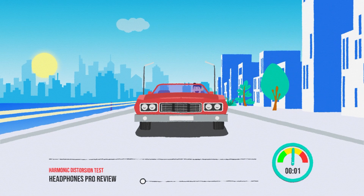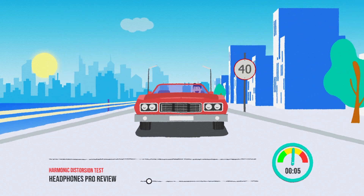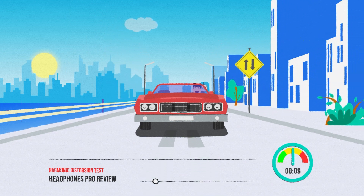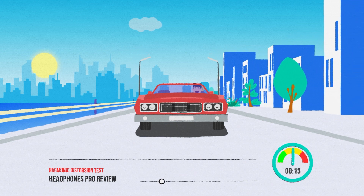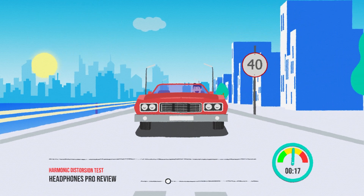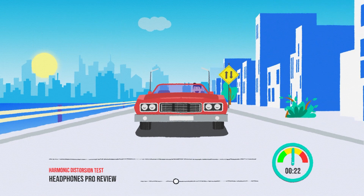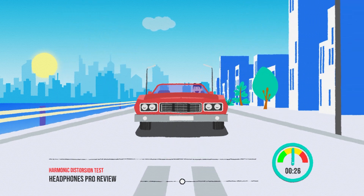Hello everyone and welcome back to Headphones Pro Review. A harmonic distortion test, often referred to as a total harmonic distortion test, is a measurement used to quantify the amount of distortion present in an audio signal or electronic device. Good headphones should add less than 0.05% THD and allow you to discriminate our sine tone test down to 0.01% THD. So without any further ado, let's dive right into the test.